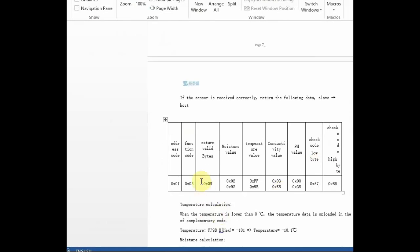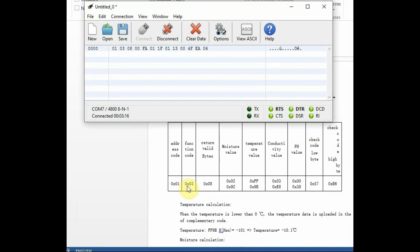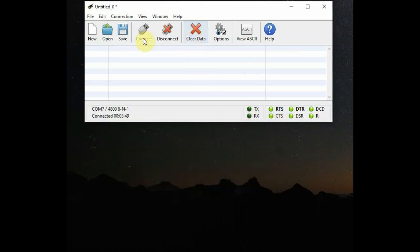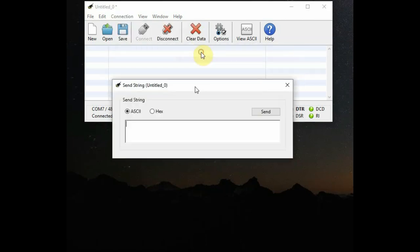We are retrieving only 4 values initially. According to the datasheet, the full response is 13 bytes. The actual moisture value is at bytes 4 and 5, temperature at bytes 6 and 7, EC at bytes 8 and 9, pH at bytes 10 and 11, and the CRC at bytes 12 and 13.